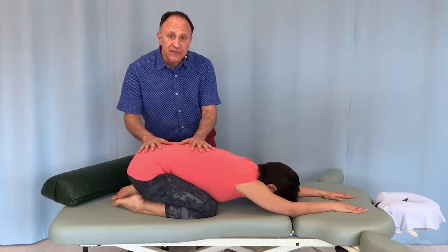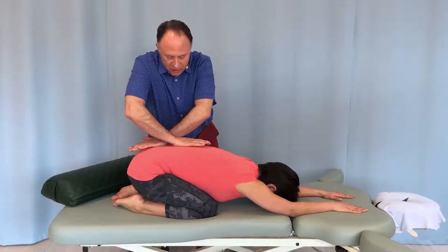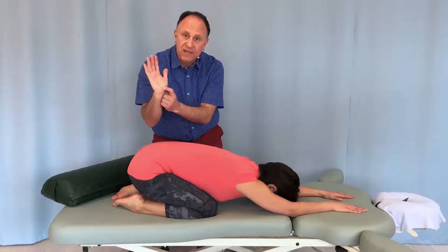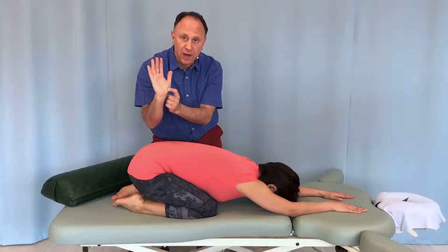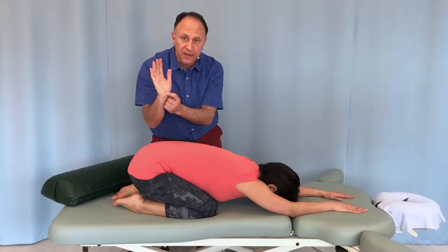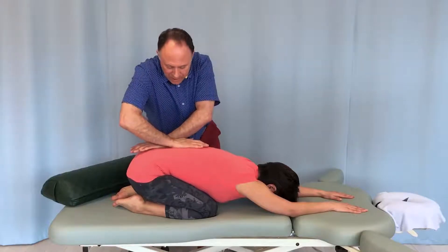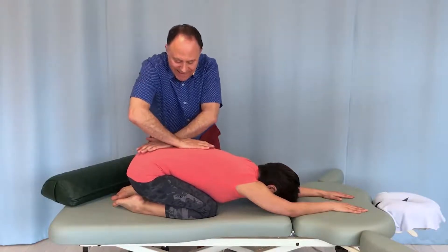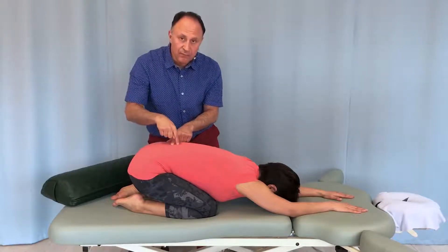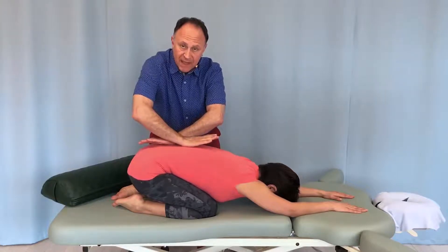Now instead of using forearms, I could use my hands. Very often you'll see therapists cross their hands like this. What I'm doing is grabbing a spinous process in the groove between the thenar and hypothenar eminences — the inter-eminential groove — and doing the same thing with the other hand. But the difficulty here is I cannot get to the point where I can pin one vertebra and move the very next one, because there's so much space between my hands.